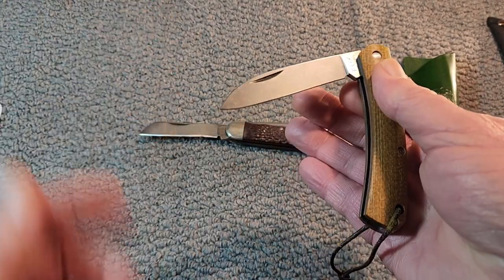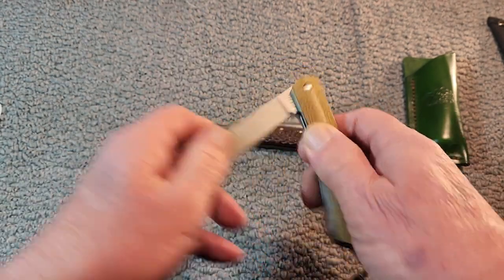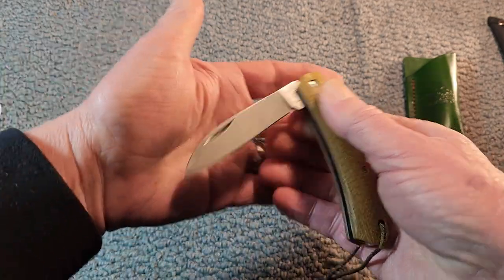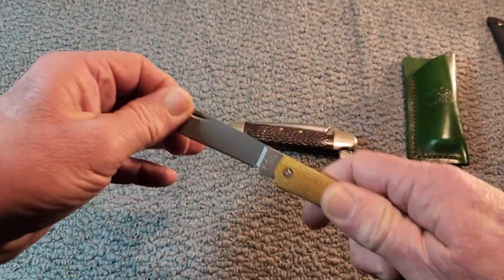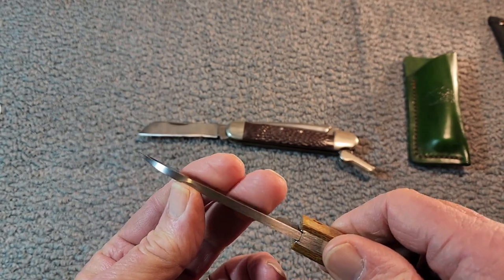As far as walk and talk, it has a lazy half stop in it — you can see that right there. But it's got good snap and good action to it. I think with this blade you could get some real work done with it.